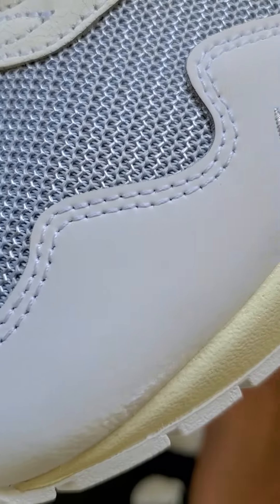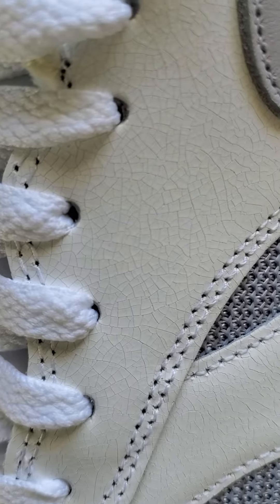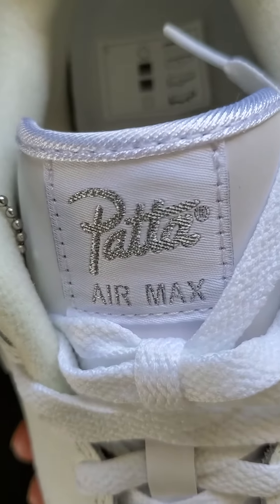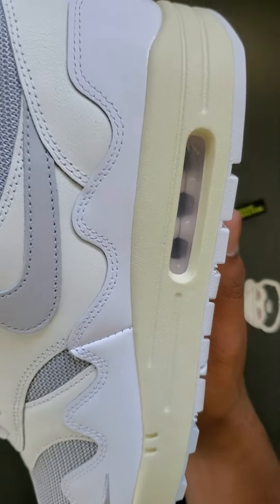When I bust a materials check on these, the wave is almost like a white patent leather, with cracked white leather on the upper and gray mesh at the toe. The tongue is the same kind of patent leather from the wave part. Then they got cream midsoles on the bottom and a white rubber outsole.